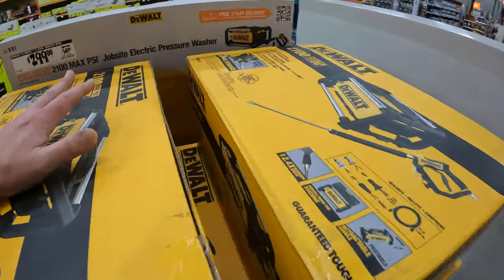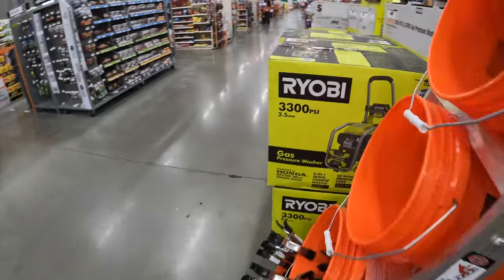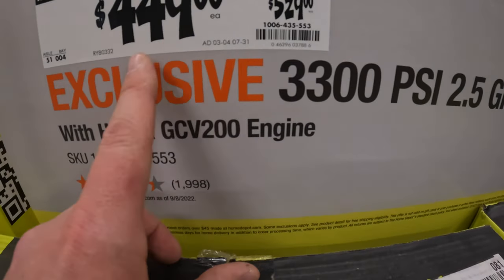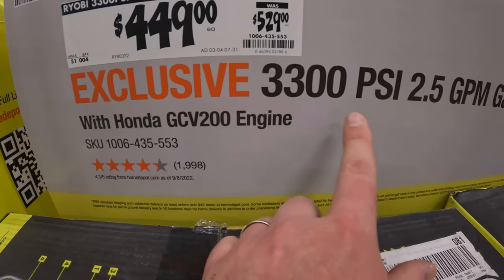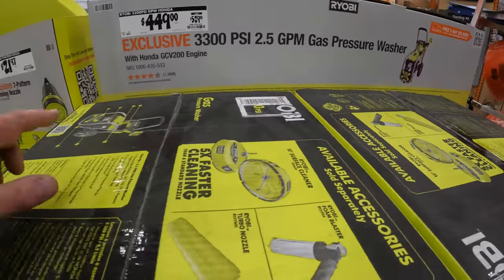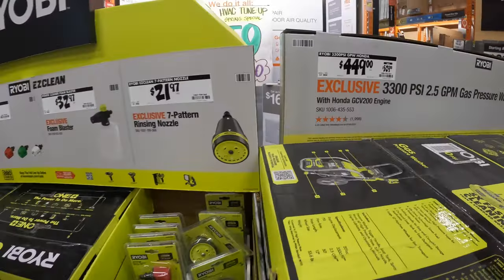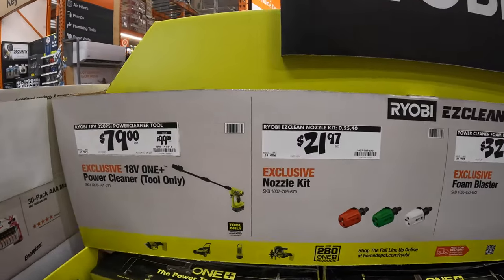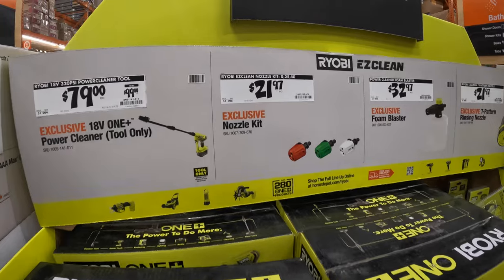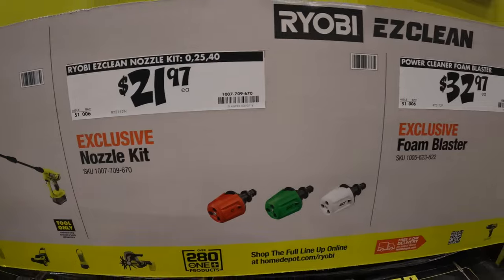If you need an electric power washer, now's the time to do it. If you're interested in higher PSI: 449, was 529 for 3300 PSI 2.5 gallons per minute, gas-powered with a Honda motor by Ryobi. They do have some EasyClean accessories — I do not suggest you get this one, you guys; get the HP one, this one is garbage. Got a couple of attachments here if you were interested.